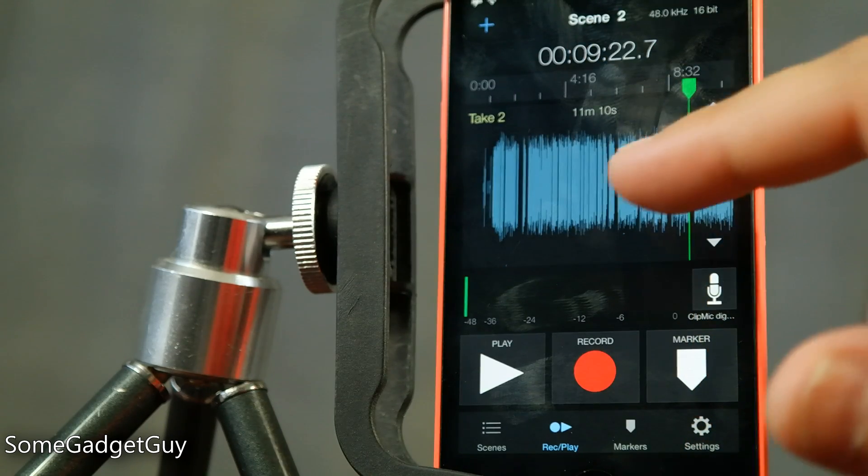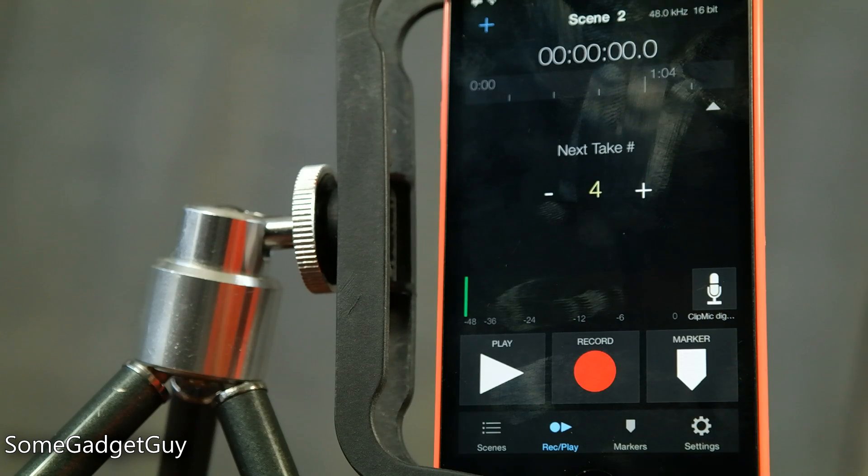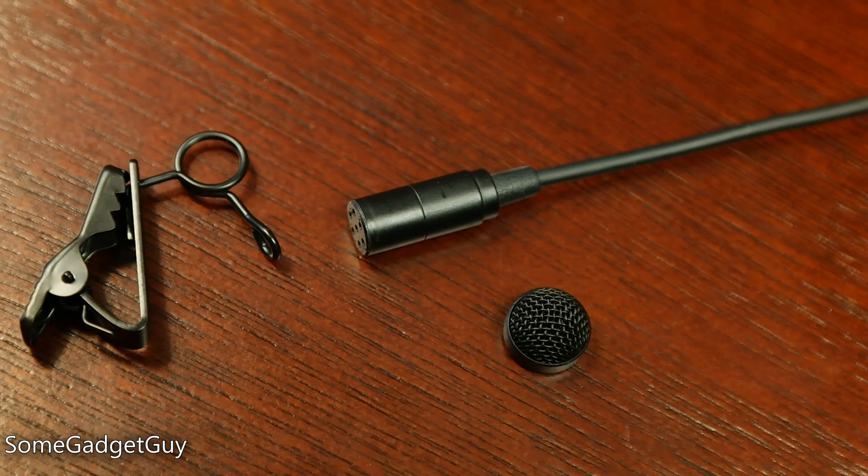The app does include XML files for folks who edit in Final Cut. You also get Apogee's Maestro control app, but as I don't use Apogee recording hardware, I wasn't able to test that out. Included in the package is a metal alligator clip to attach the mic to clothing, and a small metal pop screen to protect the mic diaphragm from plosive pops of air or wind, though it obviously won't make the mic weatherproof.